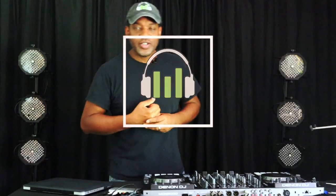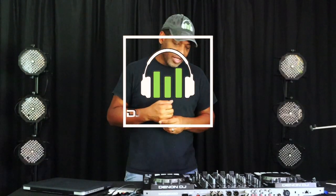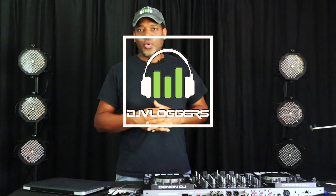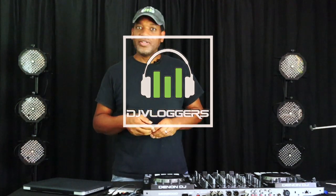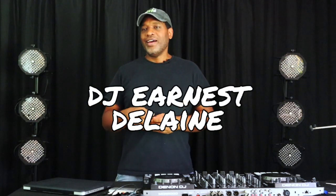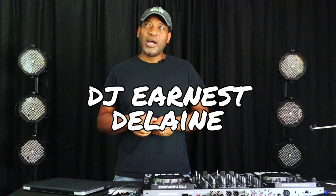Hey, what's up guys, this is Ernest Delain from Mixed Live Productions. In this time of lockdown, shutdown, quarantine — whatever you want to call it — a lot of DJs are doing live streams now. I did a video on live streaming about seven or eight years ago and I think it's time to update some of that, so I'm going to give you a quick one-two-three on live streaming today.